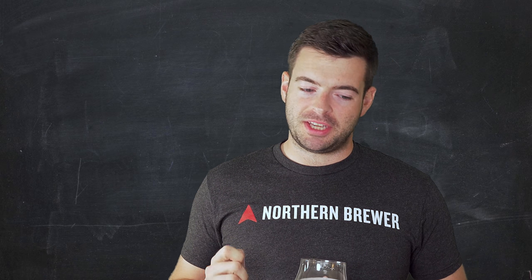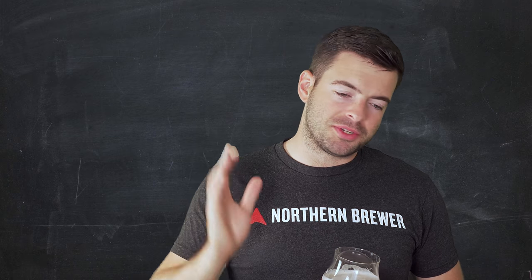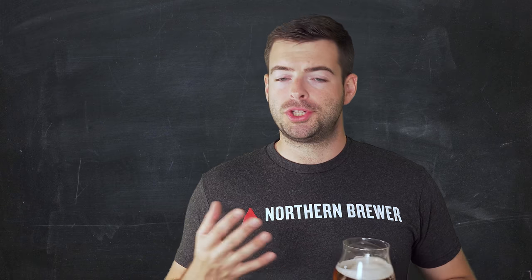Strata is one of those hops that basically is just built for a New England IPA. It has tons and tons of tropical fruit notes. The second special ingredient I want to point out in this beer is the yeast. With a New England IPA, you can't go wrong by using the Conan strain, the Vermont IPA, or using the classic Y-East 1318 London Ale 3, or Juice from Imperial.